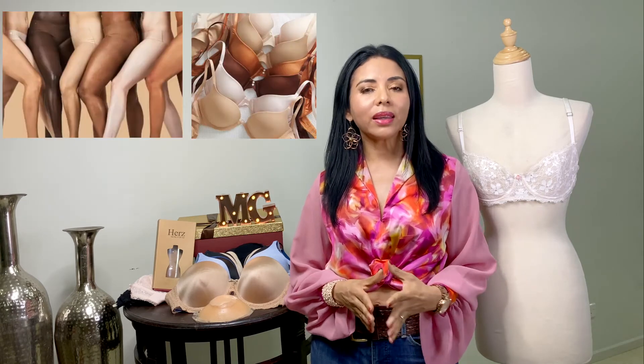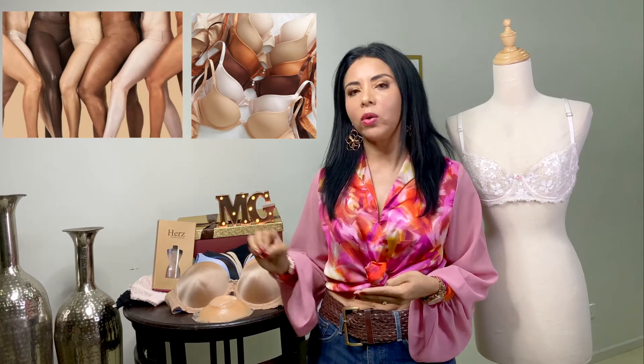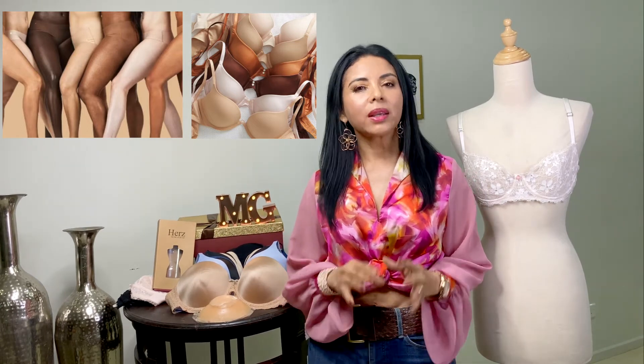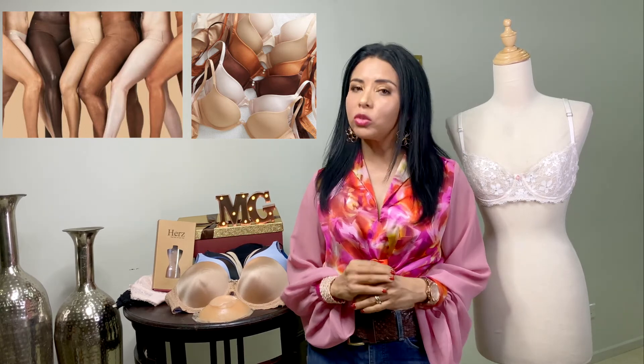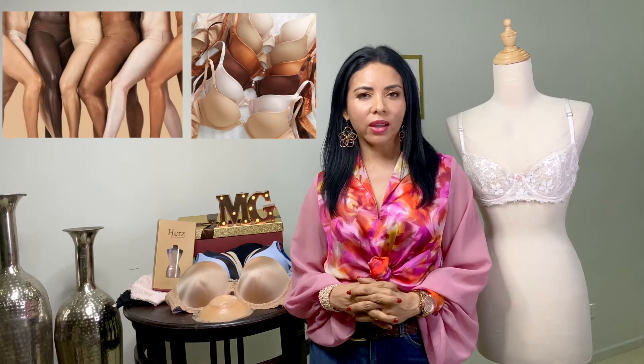Hablemos de los colores que no deben faltar en nuestro armario, sobre todo los colores neutros. Especialmente el color piel, el color natural, o el que se acerque a nuestra paleta de color natural. Sobre todo la ropa que usamos a diario, que sea preferiblemente sin costura, cortada con tecnología láser — son ideales para el uso diario.